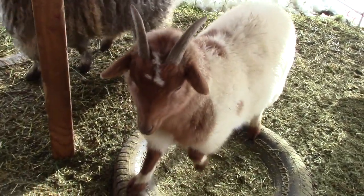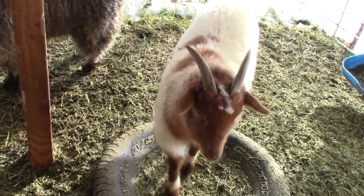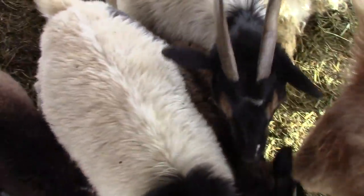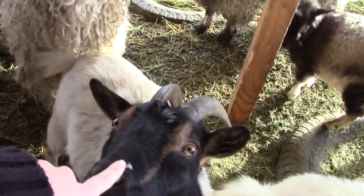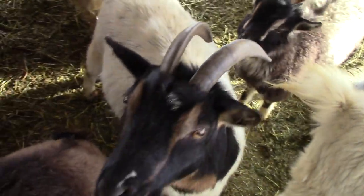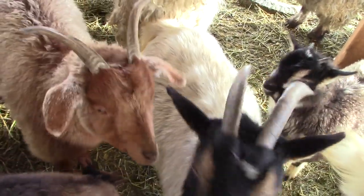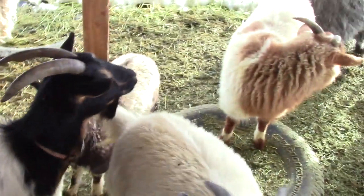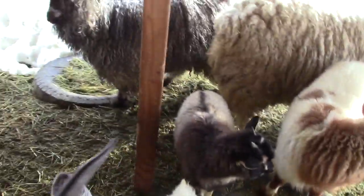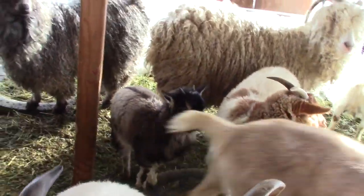That is Reese's. And somewhere here we have Oreo — there's Oreo. So those two are siblings. This is Gretchen, who is a Nigerian Dwarf. She bred with the Pygora, so they're a blend of Nigerian Dwarf and Pygora — Reese's and Oreo.